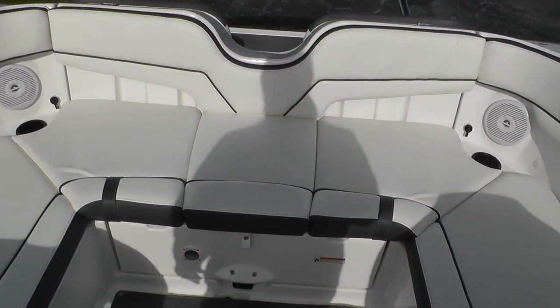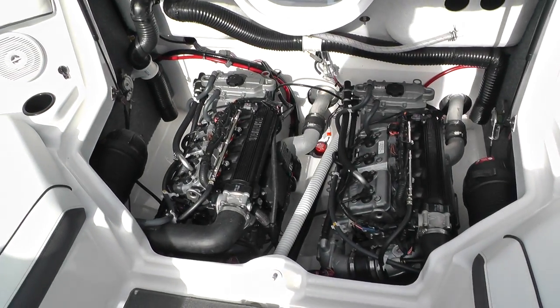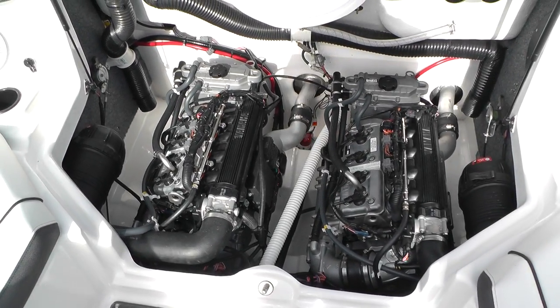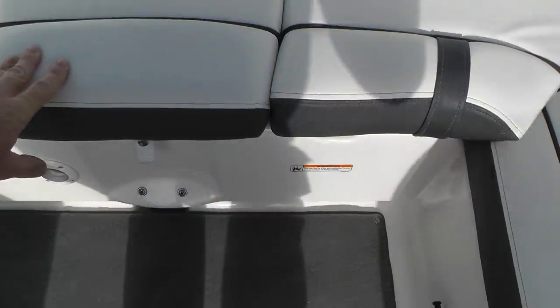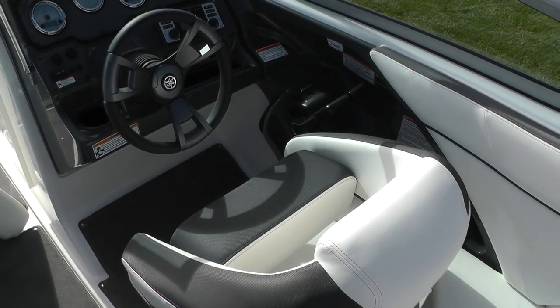This Yamaha is powered by twin 110-horsepower engines. The boat just purrs — plenty of power. It sounds great and runs great on the water. It's a dynamite boat.